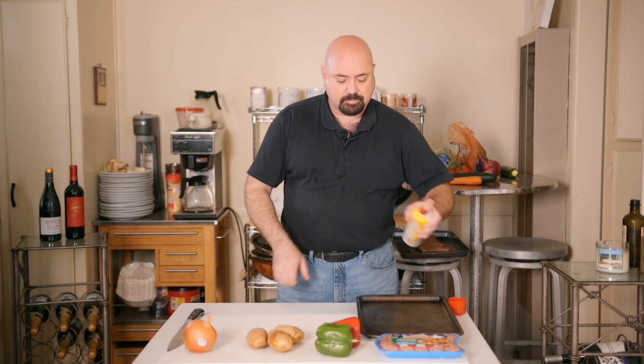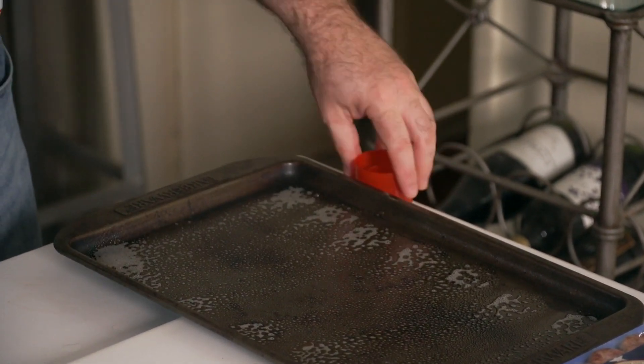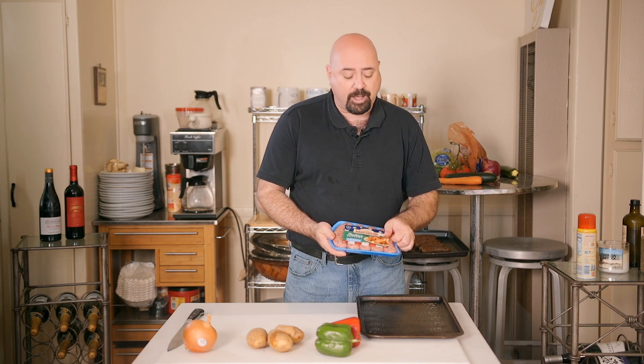Next we're going to prep the sausage, peppers, potatoes, and onions for the second dish. Cook the sausages in the oven at 350 degrees for about 15 to 20 minutes — they should come out cooked through and browned on the outside. Turn them once around seven to eight minutes to brown both sides. Start by putting a little Pam on the pan, because nobody likes spending hours cleaning stuck-on pots and pans.